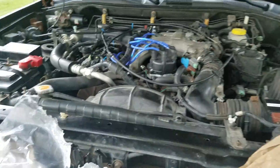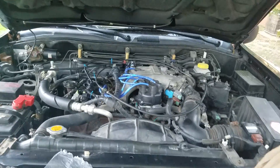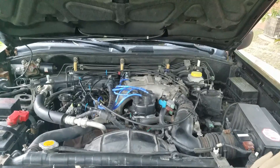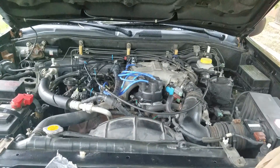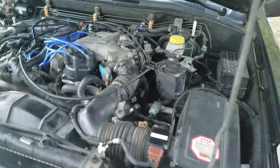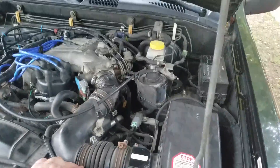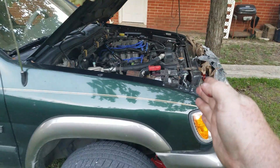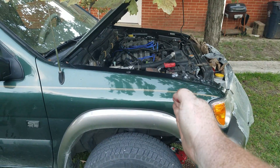Now we know how to find bank one and bank two — but how do we find sensor one, sensor two, sensor three? Most vehicles have four or five, maybe even six O2 sensors on your bigger V8s. Mine has four. Number one is always going to be the sensor that is closest to your air intake — we could also say number one starts at the front of the vehicle. So sensor number one is in my exhaust upstream.